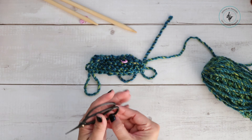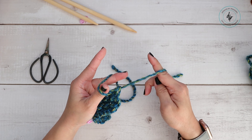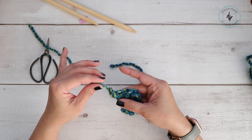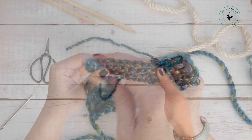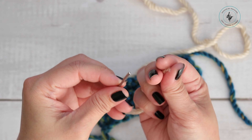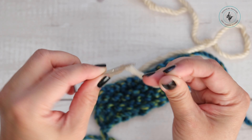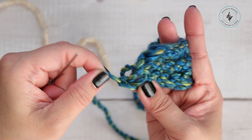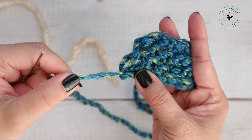Cut your yarn, making sure you leave a long enough tail that you can weave it in. Where the loop is, grab the tail and pull it through the loop and tighten that. Now grab your tapestry needle — I'm going to use a different color just so you can see what I'm doing, but of course you want to weave in your ends.